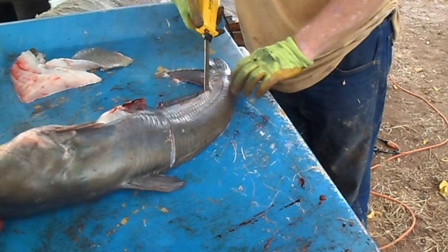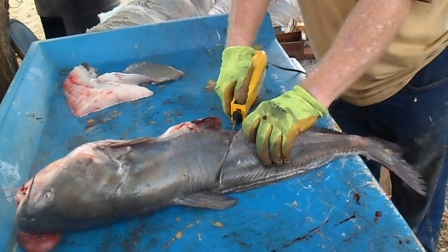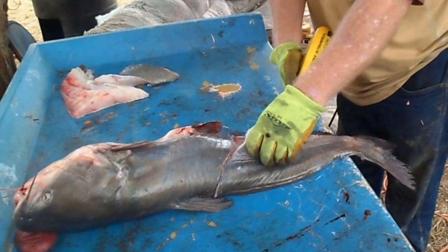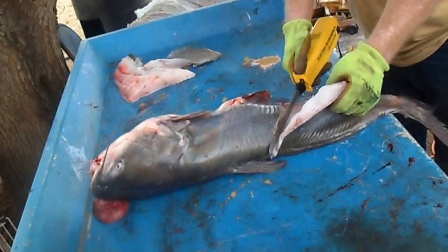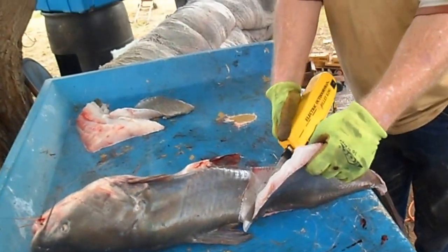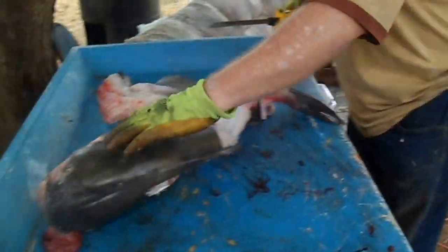I'll make that little cut down there just so your knife, you don't have to watch as much. I got these gloves on because my knife is getting so hot. It's working hard.